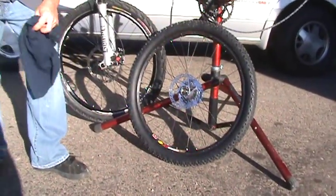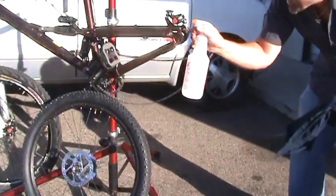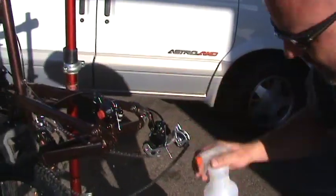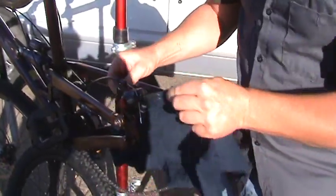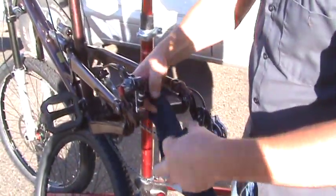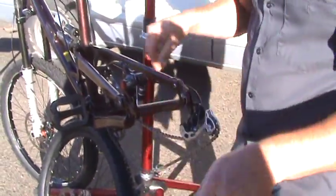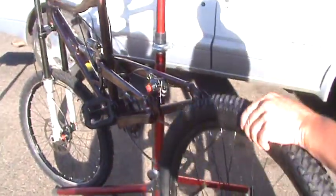Then we're going to take the isopropyl alcohol and squirt it up inside the caliper in between the brake pads. Saturate it pretty good. Take a rag and run it through the pads to get that residue off. Then throw the wheel back on.